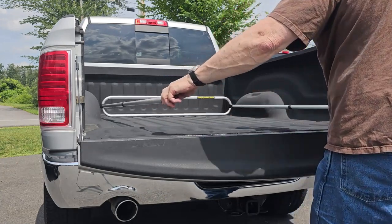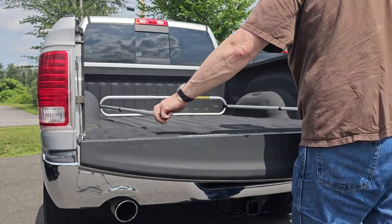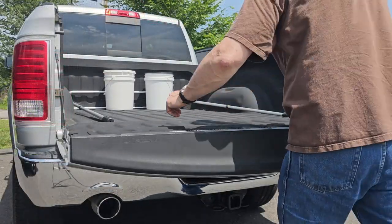Introducing the original Easy Loadout Pickup Truck Cargo Retriever, which allows you to easily access your cargo without climbing in and out of your capped or covered truck.